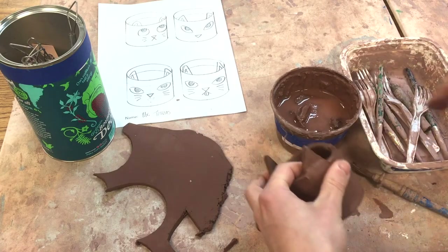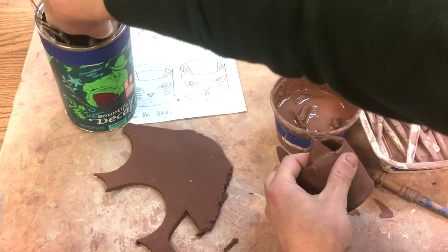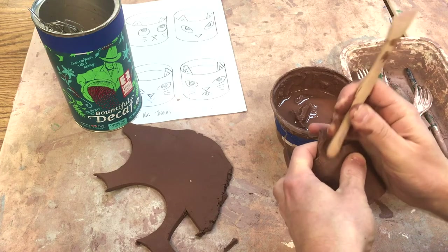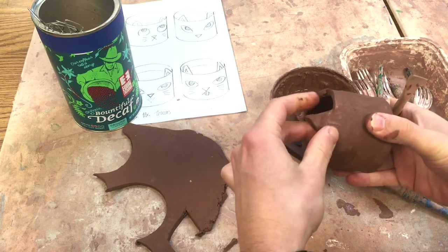There are some other tools over here — there's a wooden piece here. My thumb is kind of too wet to work with right now, so I'm going to take this — it's almost like a wooden finger — to join those pieces and smooth them out.